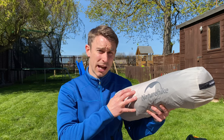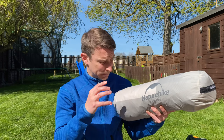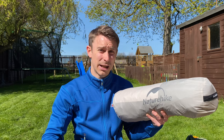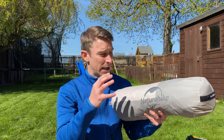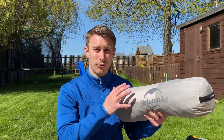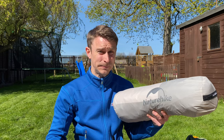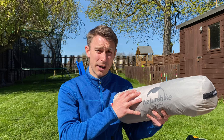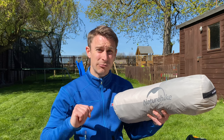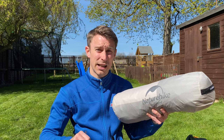This Nature Hike two-person tent weighs just 2.18 kilos, so it's a true backpacking tent. Packed, it's 50 centimetres by just 15 centimetres, so it'll fit into any backpack. It uses the higher-end 20D fabric which is breathable and waterproof — I've got that on my Nature Hike Cloud Up 1 and it's absolutely brilliant. When open, it's 210 centimetres long by 135 centimetres wide, good for two people, and 100 centimetres tall so you can sit up inside.